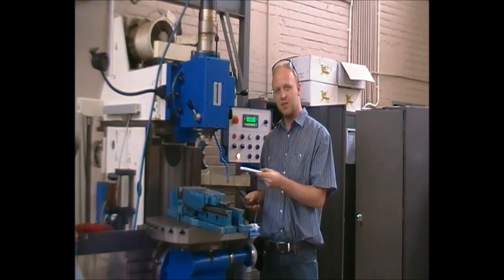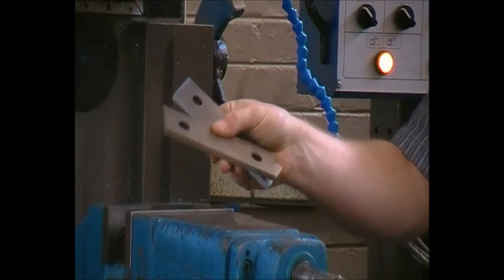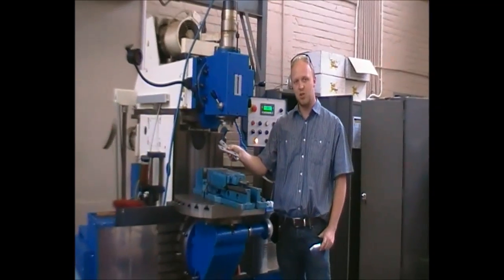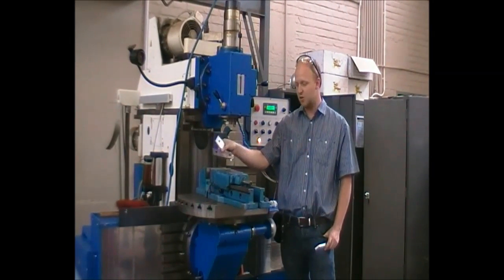To ensure the part is parallel to the device and the bed, we use plates called parallels. Please be aware — do not drill into them as they are very valuable and very precise. Any damage to them will definitely be seen on your parts.